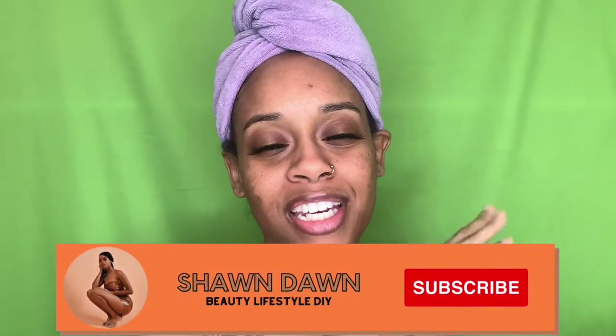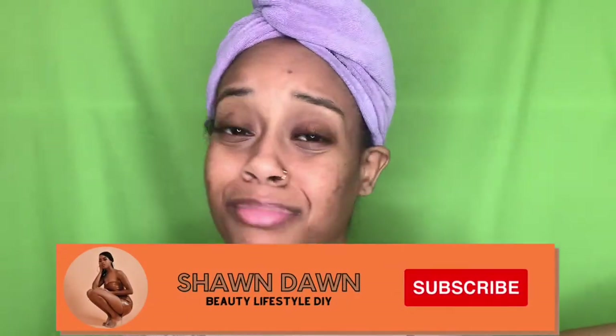Hey YouTube and welcome back to my channel. We're about to do some new things on my channel. If you're new, definitely hit the subscribe button. And make sure you like, comment, and share this video because we have so much in store. I don't know what I'm doing with my hands right now, but whatever — let's get into this video.